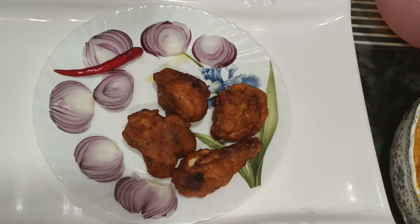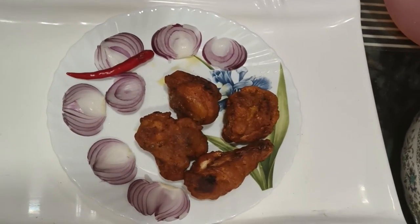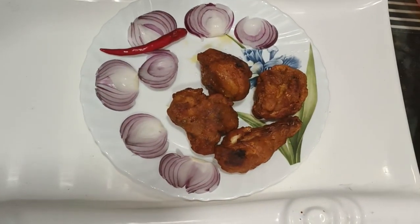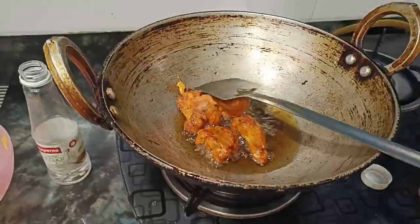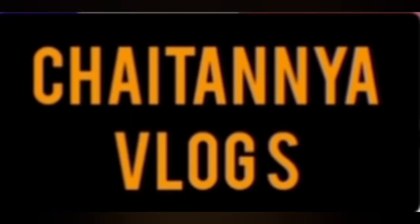Let us know what recipe you want to see next in the comment section. Subscribe to our channel and press the bell icon to get notifications. Bye bye!